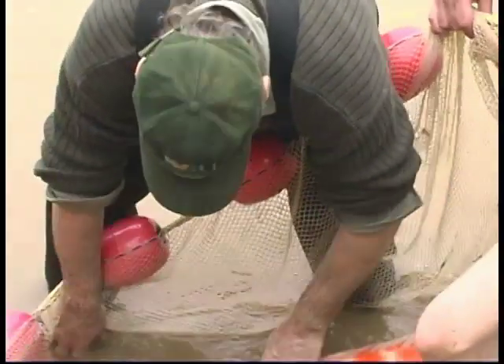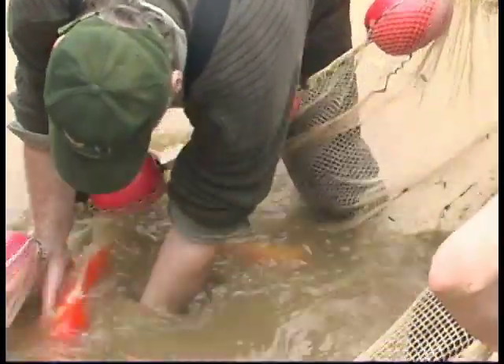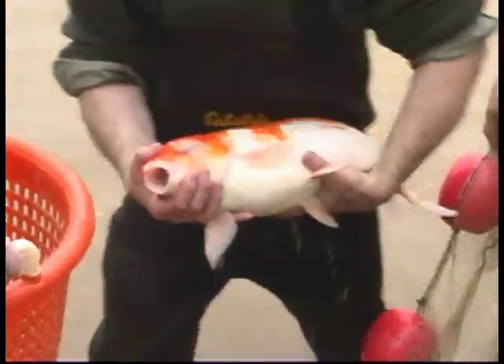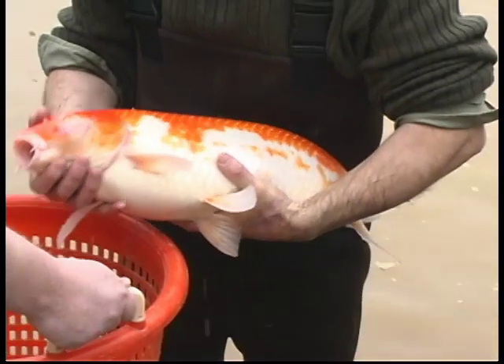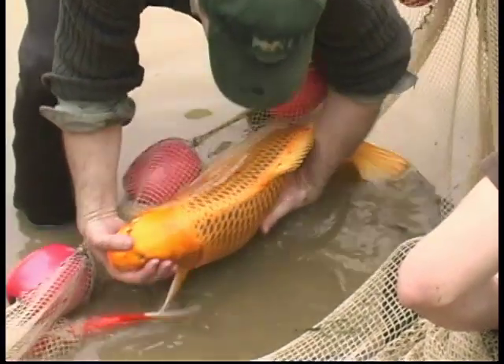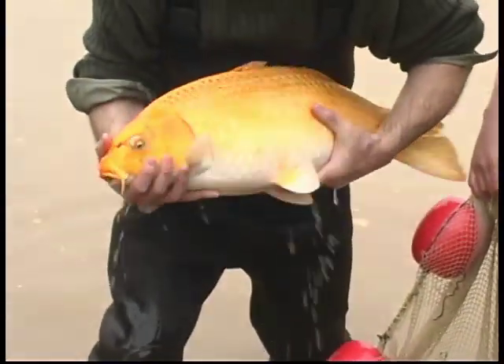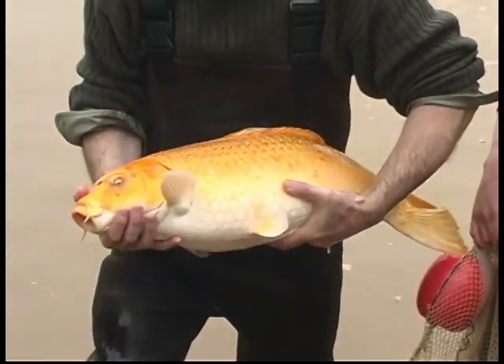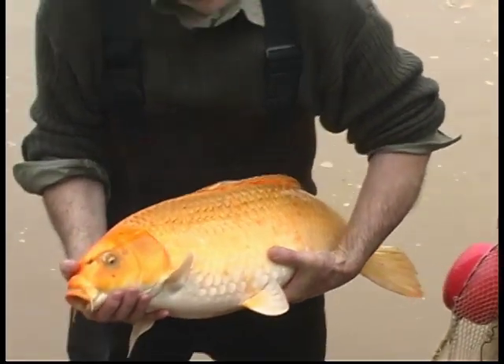This is another one. We take this fish for spawning. Another large, good female — very good — with a large, soft abdomen. This one is a very large fish.